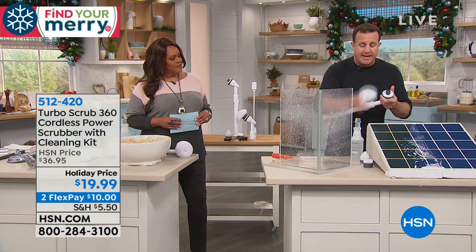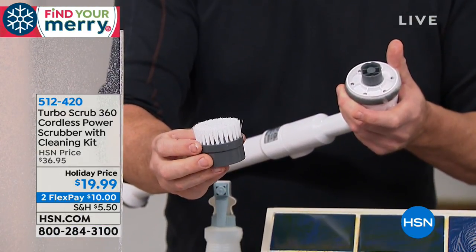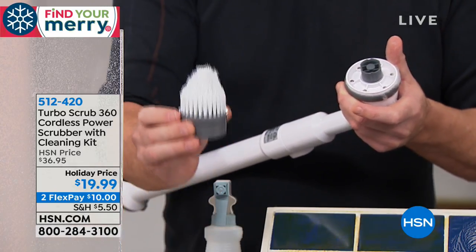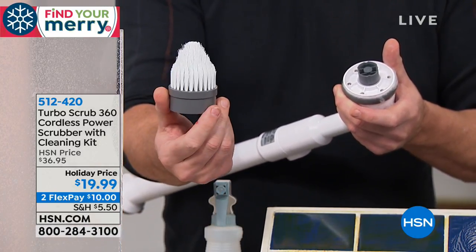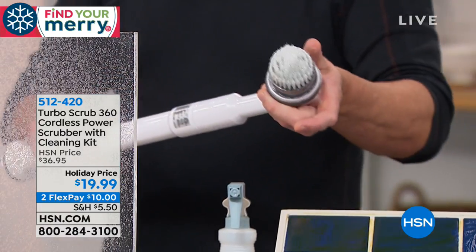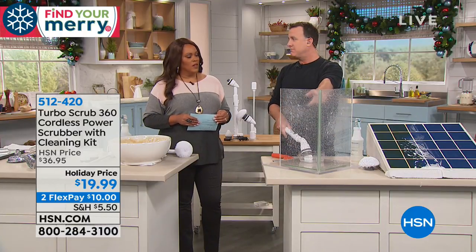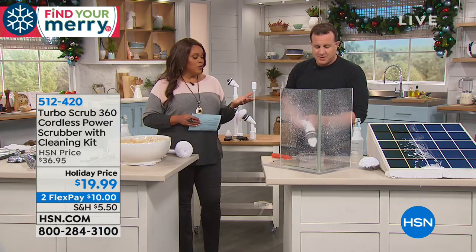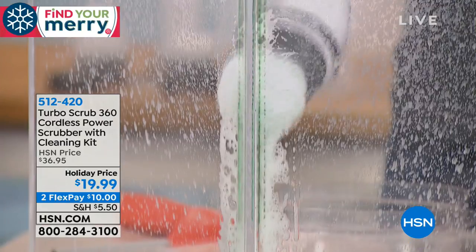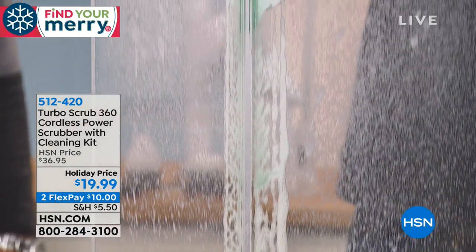The multi-purpose brush is for all your tough stains — slightly harder bristles but non-abrasive. This corner brush is my favorite. It's shaped like a cone because corners are the hardest to reach, and that unique shape gets into all those difficult spots. Everything you need for scrubbing is right here with the Turbo Scrub. We've sold so many here on HSN, but at this price you cannot beat it.